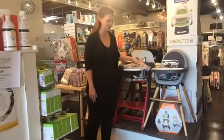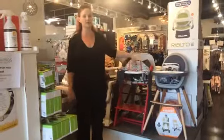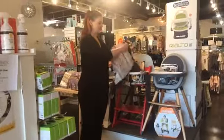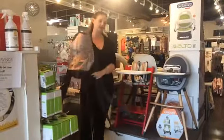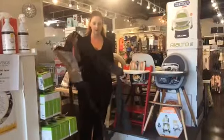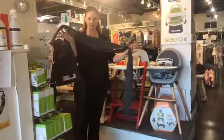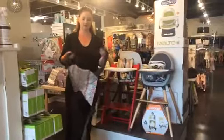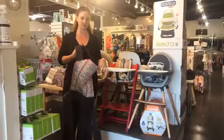This carrier is far less structured than the other ones we've been talking about this week. It's a nice combination between a soft wrap-style carrier and something that has a bit of structure to it. As you can see, there are no buckles — it's all done by tying. But you've got really nice padded straps on the shoulder and a little more structure to the head support piece.